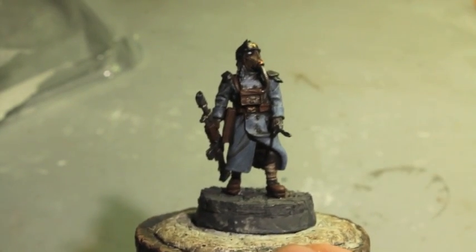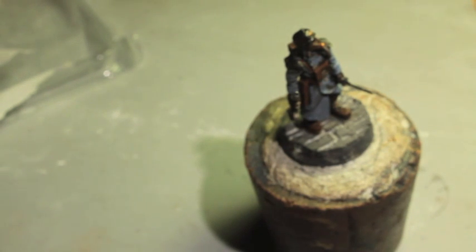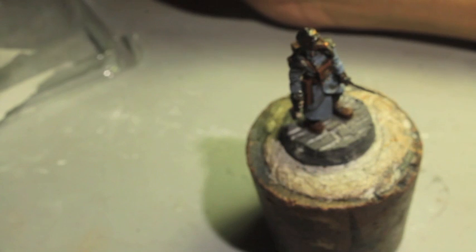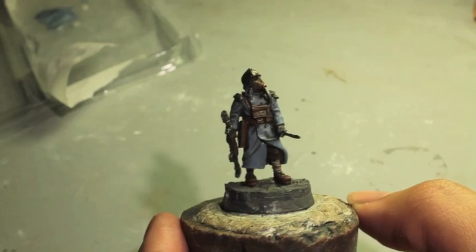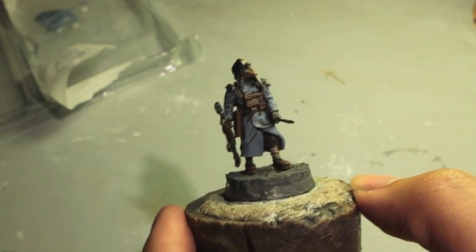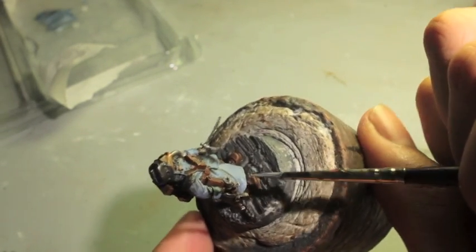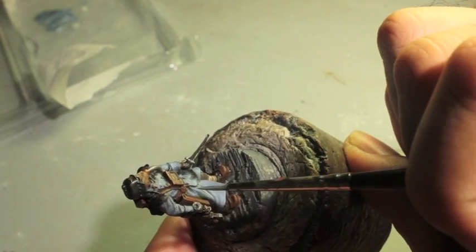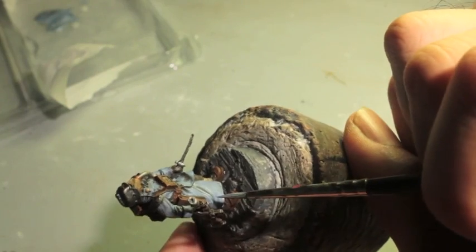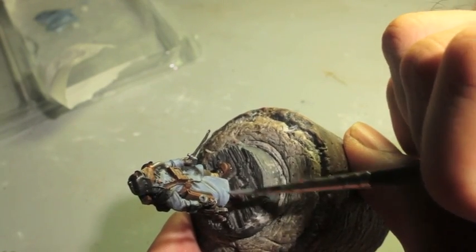Next, you're going to take Fenrisian Gray, which is the next color up, and mix that onto your wet palette. If you're feeling a little cautious you can mix it into the Russ Gray that we just used. Or if you're batch painting a whole blob squad of these like I've been doing over the weekend, you can just go for it straight in one go. With this Fenrisian Gray you're going to be painting very clear areas of highlights on your trooper. Wherever there's a line of shading, you paint a line of highlight right next to it - it draws the eye, creates good contrast, and subsequently makes it look like you planned for it to be there all along even if you didn't.